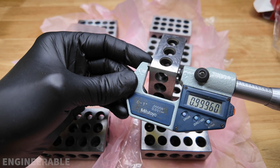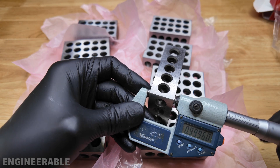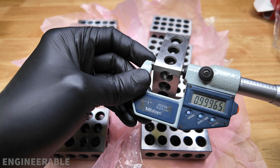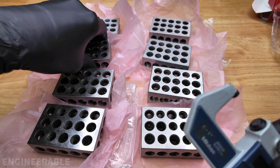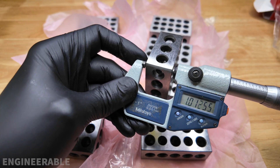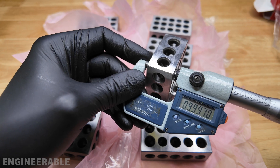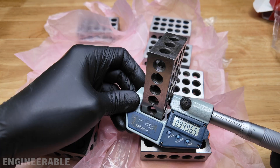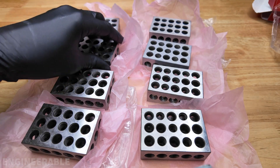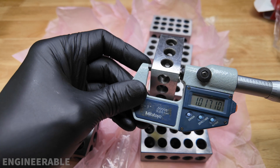Continuing measurements: 0.9996, 0.9996, 0.9955, 0.9996, 0.9965, 0.9996, 0.9965, 0.9996, 0.9996. Still looks good. Further readings: 0.9965, 0.9965, 0.9965, 0.9997, 0.9996, 0.9996, 0.9996, 0.9965. Still looks good — last one for the width.